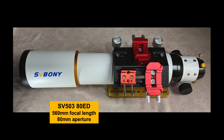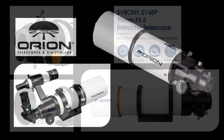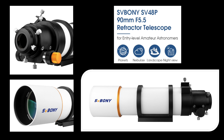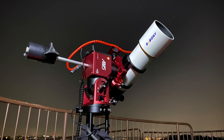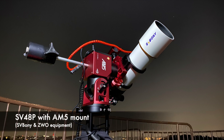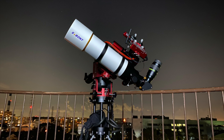At first, I strongly considered a classic favorite — the short tube 80 design from Orion or Skywatcher for visual observing. In fact, I even placed an order, but later canceled it in favor of another. Instead, I purchased the SV-48P refractor, another telescope from Svebony. I've taken this telescope out several times now and I'm quite familiar with it. I'm making this video because I thought some of you might be interested in hearing about the differences between this entry-level telescope versus the short tube 80 design and the slightly more expensive SV-503 series of telescopes sold by Svebony.